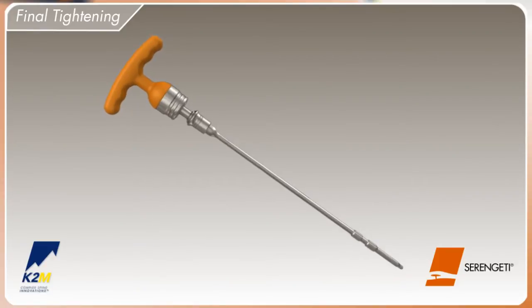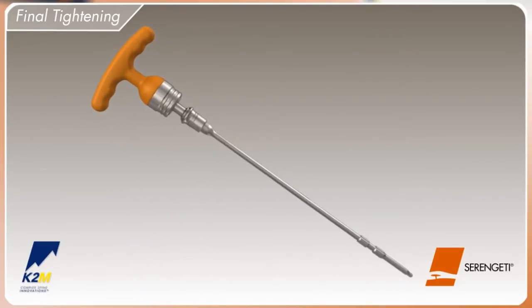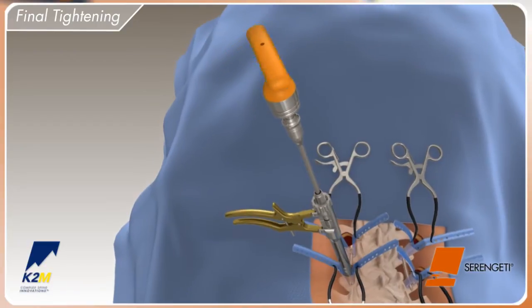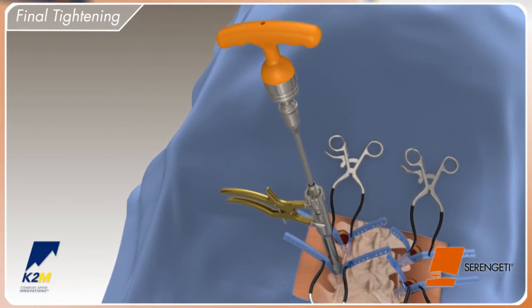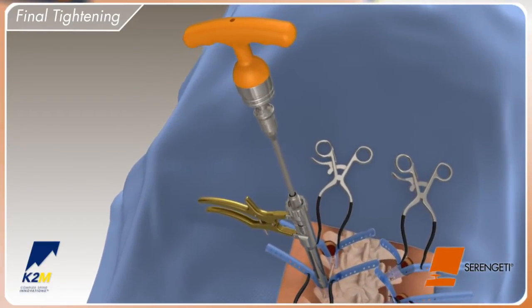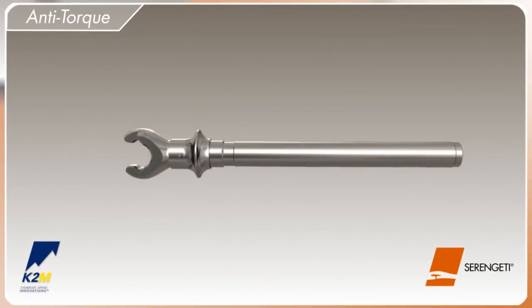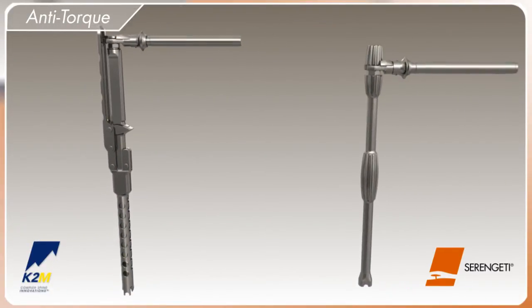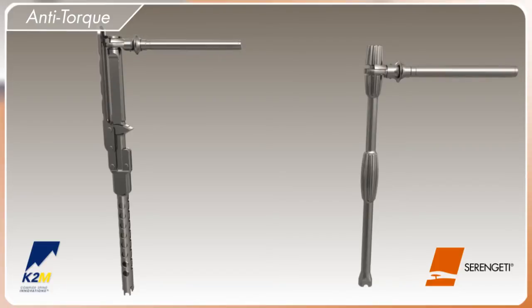The yellow jacket can be used to final tighten the set screw. Attach the torque limiting handle to the MI hex driver and place it down the cannula of the yellow jacket, using the offset handles as an anti-torque. Final tightening is accomplished when the torque limiting handle relieves resistance and emits an audible click. In addition to the yellow jacket, final tightening may also be achieved by using the anti-torque handle with either the praying mantis or anti-torque tube.